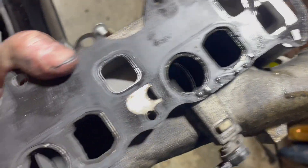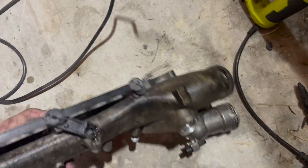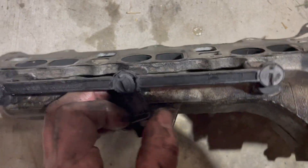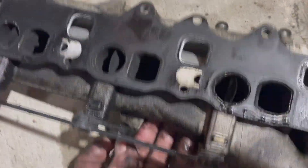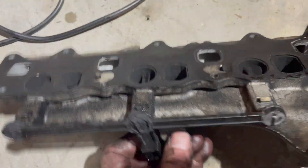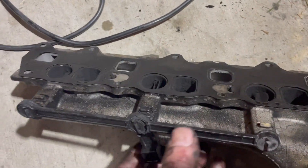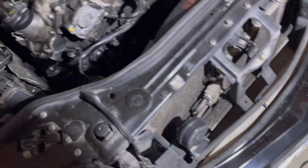I've seen others much, much worse for carbon build-up. But we can see that the swirl flaps' linkage has worn out significantly and they don't move evenly, which is a common issue with this. So that is the passenger side manifold.